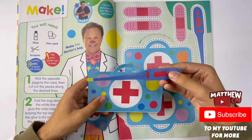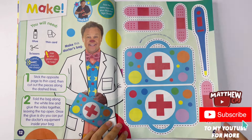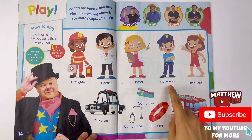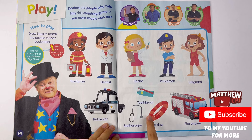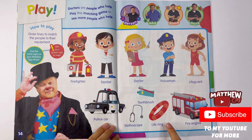And here's the thermometer - you can open it up and put it inside. Play. Doctors are people who help. Play this matching game to see more people who help. There's a firefighter, a dentist, a doctor, a policeman, and a lifeguard. I'm going to join them up. So the firefighter needs a fire engine. The dentist needs a toothbrush and toothpaste. The doctor needs a stethoscope - doctors can be a woman as well. A policeman needs a police car. And a lifeguard - they can be women as well - she needs the life ring.